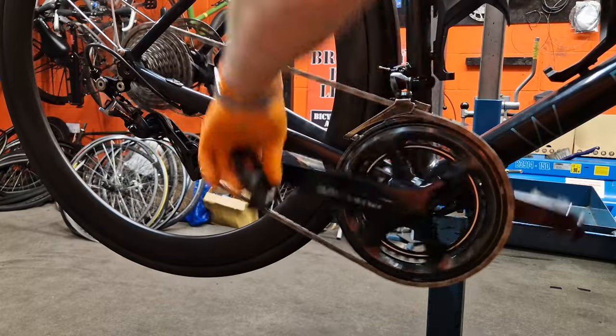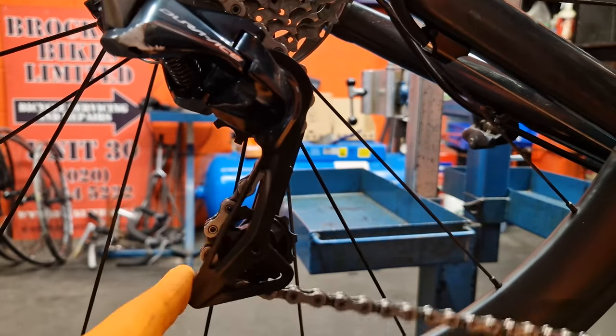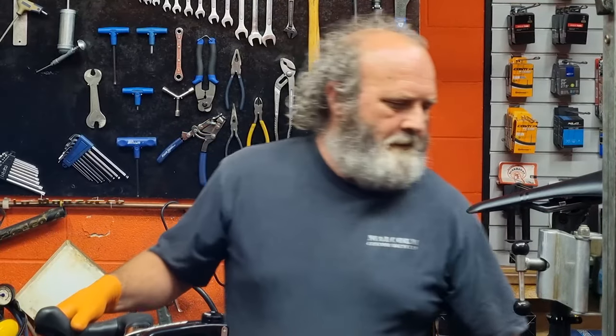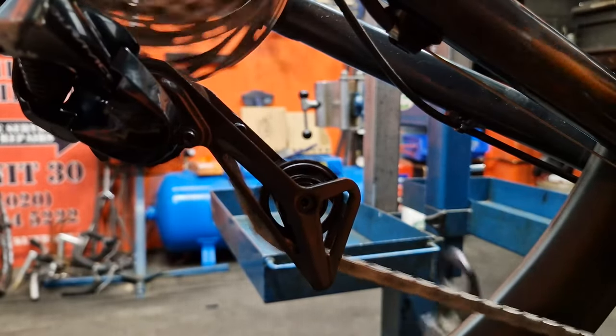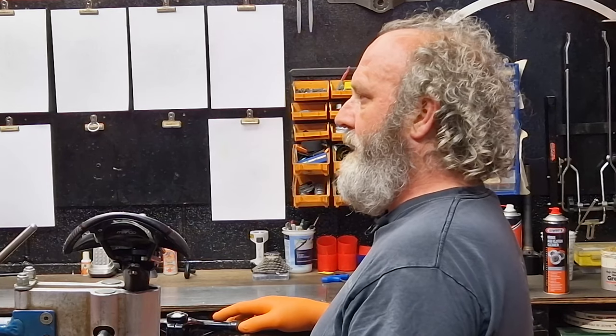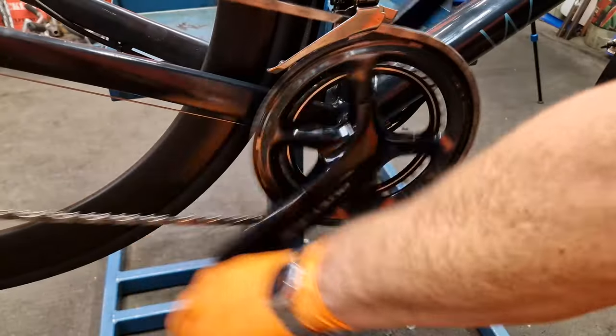A good tip to make your drivetrain last longer is not to use it in the big-big combination, because that's when the chain's under the most tension and the bike really doesn't like it. It stresses the derailleurs out, wears the chain out, wears the cogs out because of the angles and how taut the chain is. The chain is quite happy when you're in the big chain wheel and somewhere in the middle of the cassette. As soon as you get up to the top, the chain's all stretched out, the jockey cage hardly moves at all - it's really tight and the chain takes nearly a straight line, which really isn't good. If you're riding in the big-big all the time, ask yourself: have I got the right ratios? Should I be putting a bigger cog on the front or a smaller top gear on the rear? Running bigger cogs rolls better and because there are more teeth, it'll last longer.